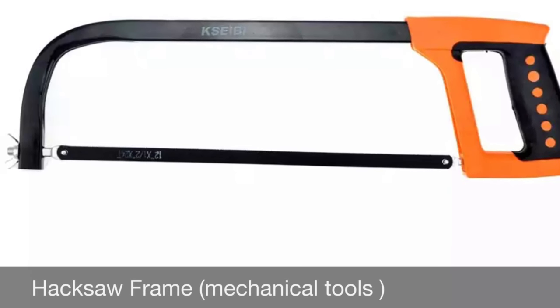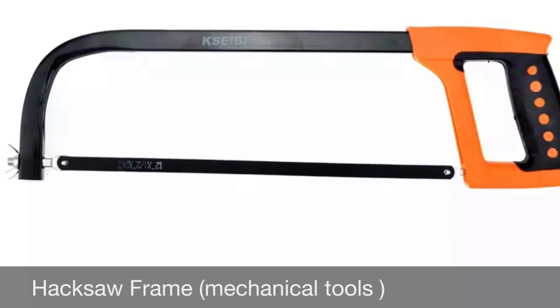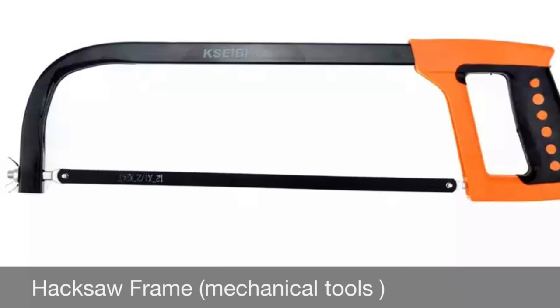A hacksaw is a fine-toothed saw, originally and mainly made for cutting metal. The equivalent saw for cutting wood is usually called a bow saw. This article is about the tool.